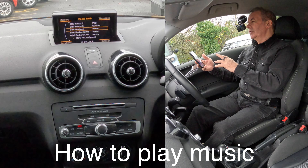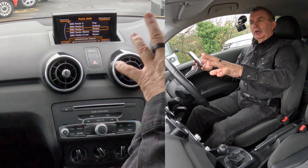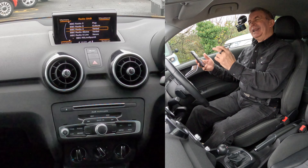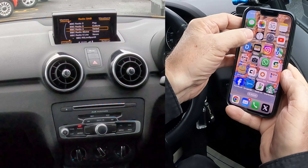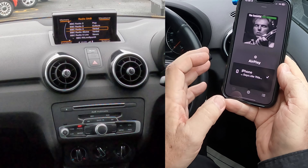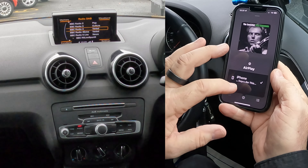I'll show you how to stream music — play audio from your phone through the system in this 2016 Audi A1. Sometimes it's quite complicated but once you've done it the first time it should be okay. So we go to Music — you see Music here. If I click on the bottom, this is the track I'm going to play.